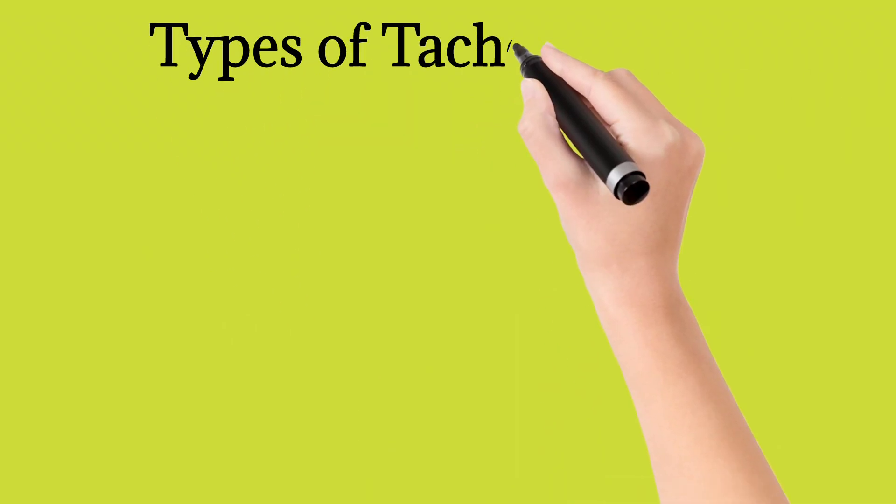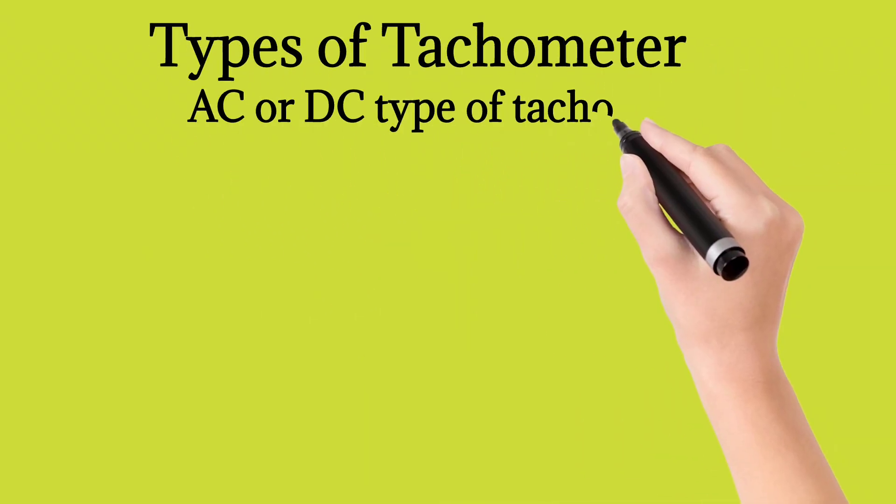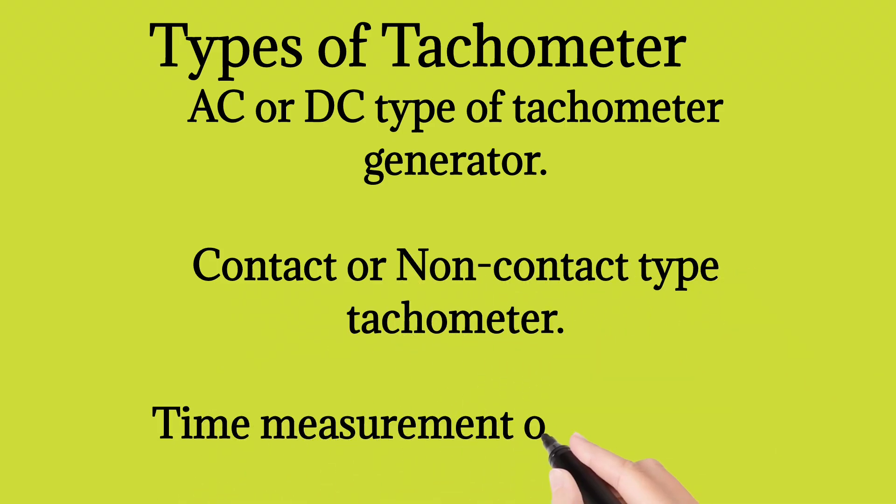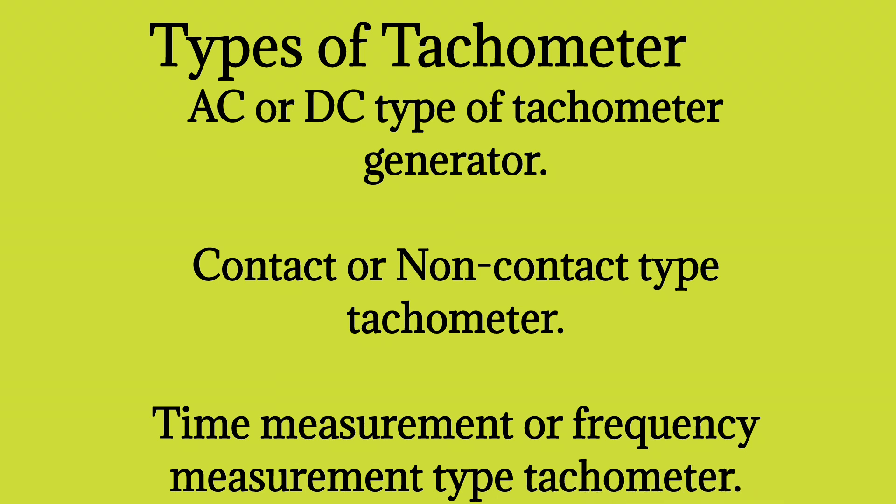Types of tachometer: AC or DC type tachometer generator, contact or non-contact type tachometer, and time measurement or frequency measurement type tachometer.